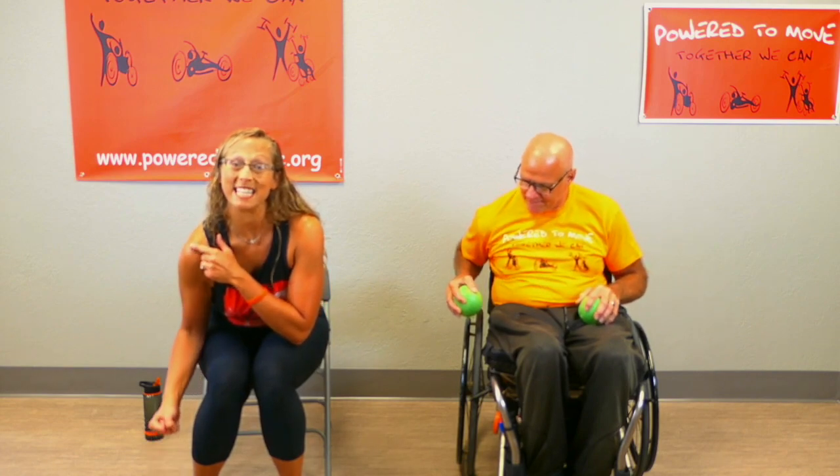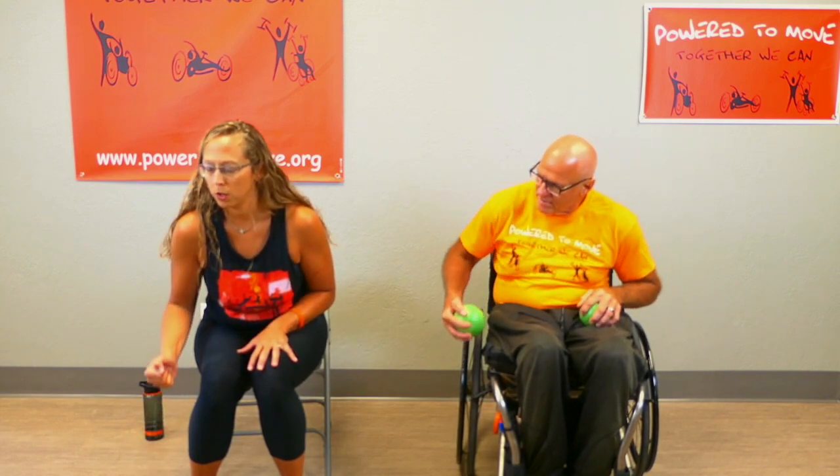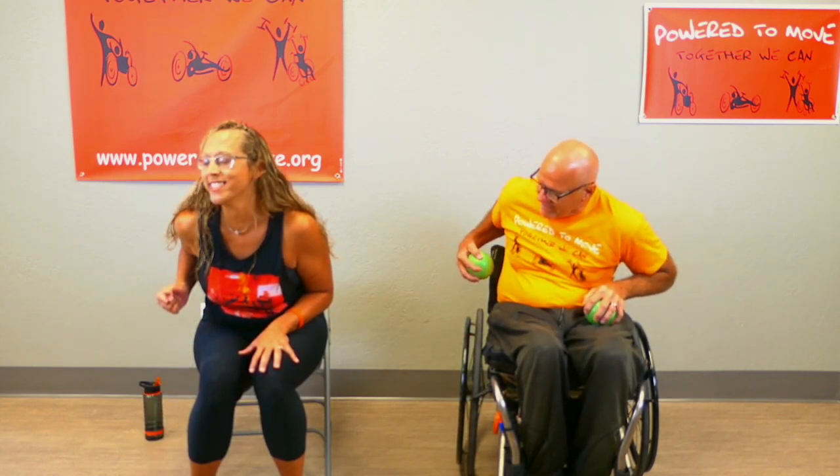Next we're going to work our back — we're going to do a row. If you can, lean forward just a little bit. Grab right here and you're going to row this elbow up — keep your shoulder down and your elbow up. Ready, I'm counting — here we go, squeeze. There's no room between your arm and your side — squeeze that elbow up. Shoulder stays down. Two more. Last one — pull that belly button in, squeeze and hold, smile and release.